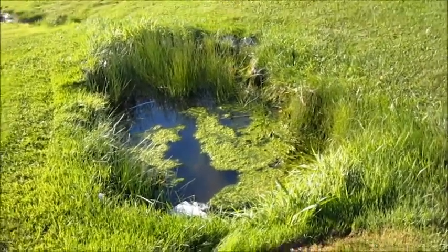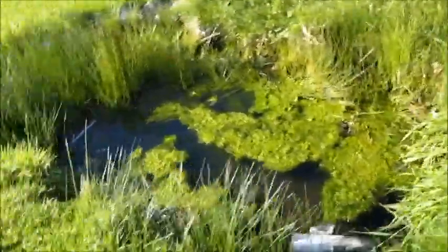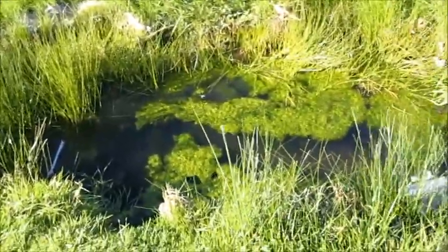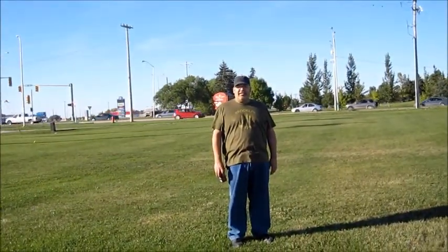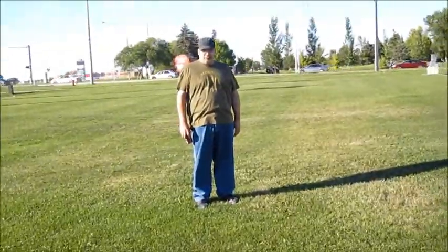So I'm going to call this just a little swamp. I call it inspiration. I wonder if we can recreate that for a miniature.